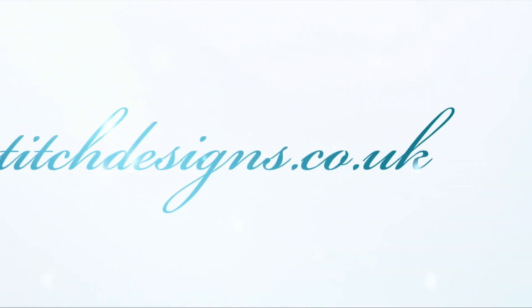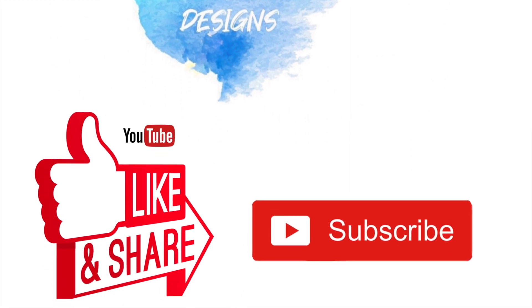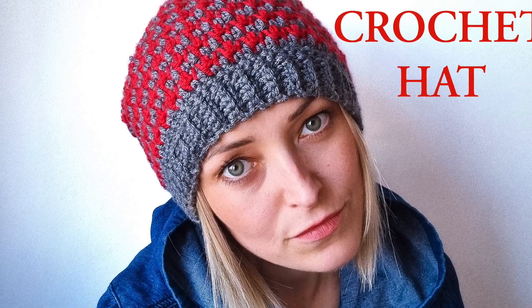Hello everyone and welcome back to Knick Stitch Designs with me Silvia. In today's video I am going to show you how to crochet this very easy winter hat.